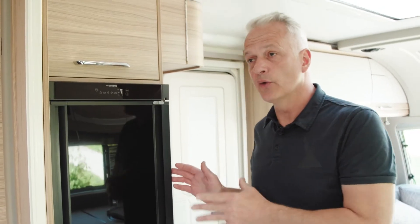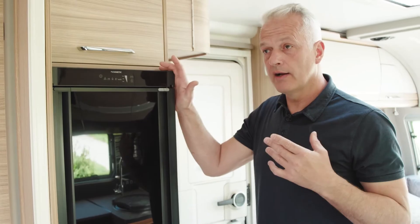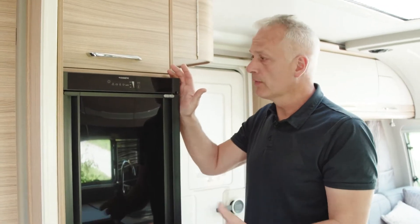Welcome to the Bailey how-to videos. In this video we're going to be talking about your fridge freezer in your caravan. The Dometic fridge freezer featured in the Unicorn has a touchscreen panel, but the controls are going to be broadly similar on yours whether it's a rotary dial or a touchpad.